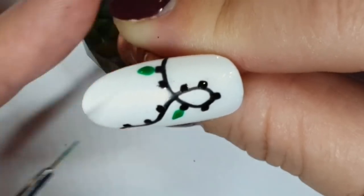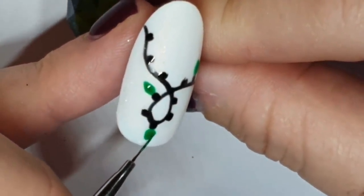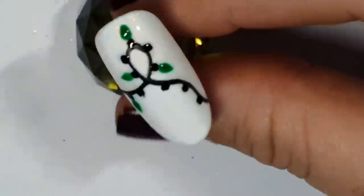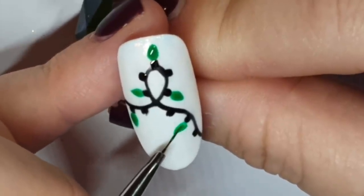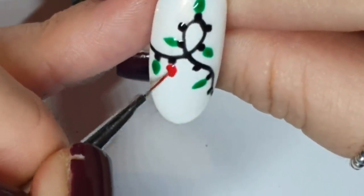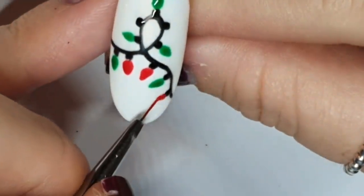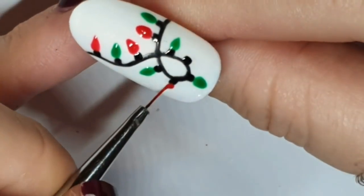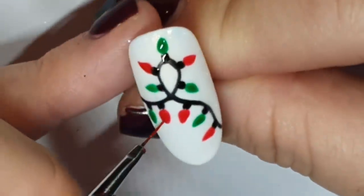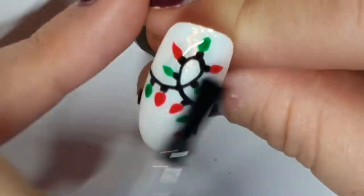These lights are based on the fairy lights my grandparents used to have — that candle flame shape. But if you don't have a brush for doing that shape, you could just do dots with a dotting tool. You could do the same for the little black squares — just do black dots and then bigger dots of the colors for the bulbs. If you're a home user and don't have a whole bunch of tools, a dotting tool is probably the first set of tools a nail tech will have in her arsenal, and they're great for painting and easy designs. I'm doing red and green — do whatever colors you want.